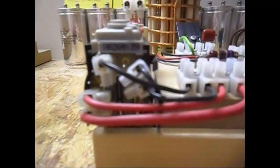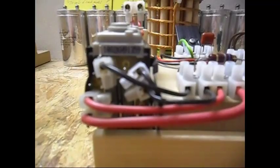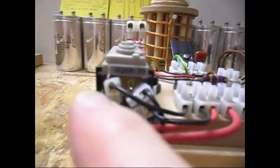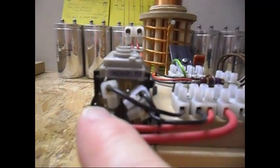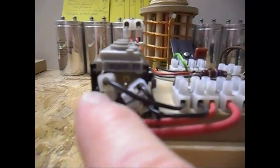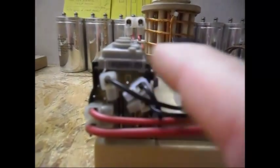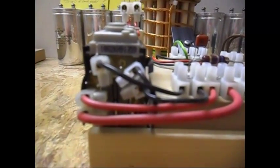I was looking for a feedback coil on the flyback itself. I had a few options, and this one — this is pin number 5, 6, 7, 8 — pins 5 and 8 was the best option.